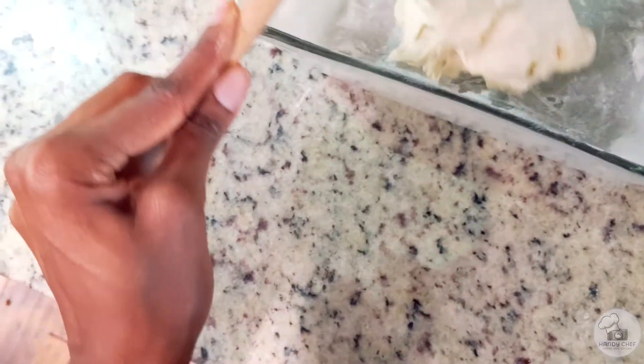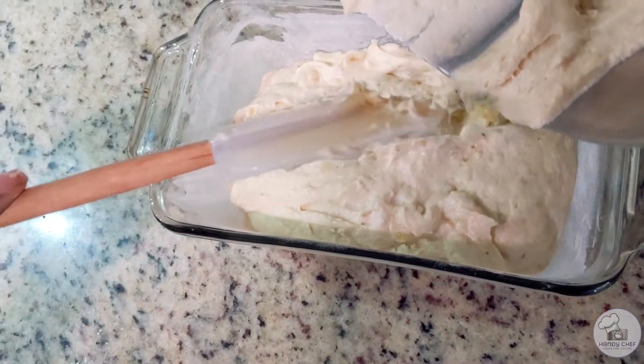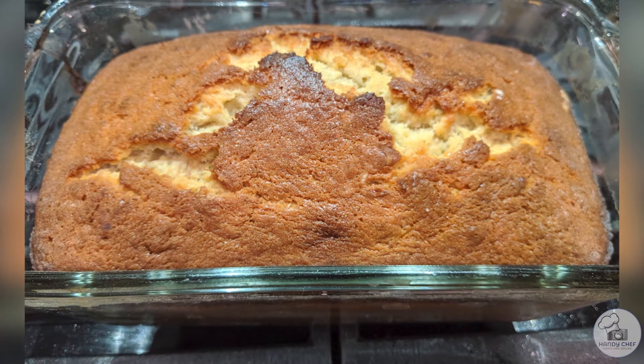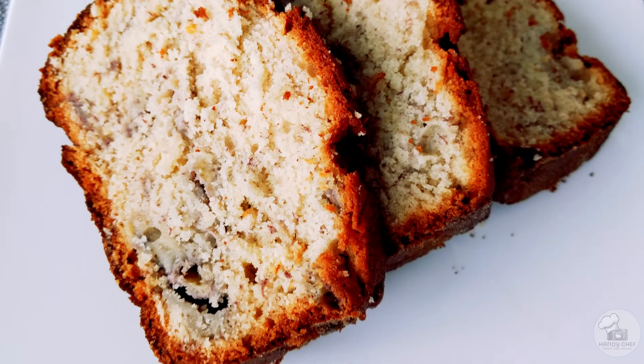When everything is mixed well, go ahead and transfer the batter into a loaf pan and bake it in the oven. When it's all done you'll have a delicious fluffy banana bread with a beautiful brown crust on top that's oh so delicious.